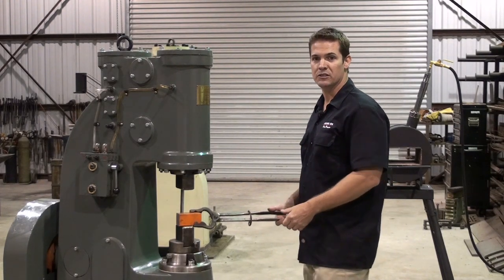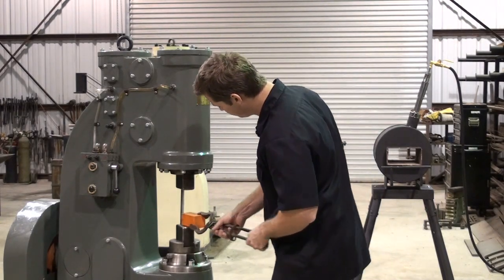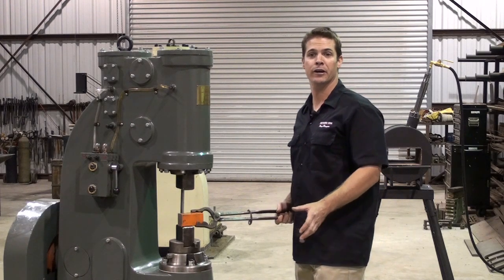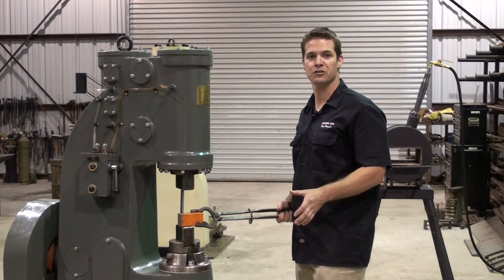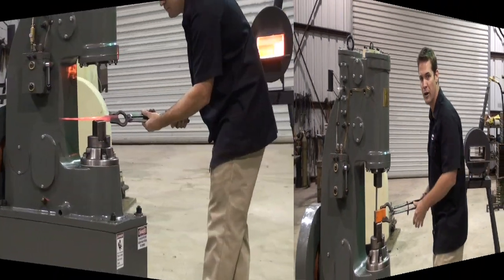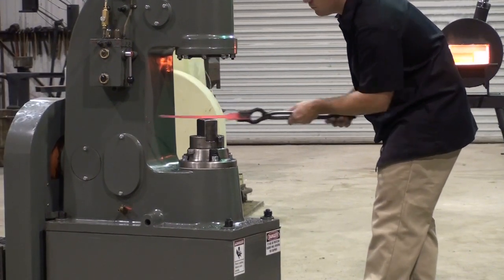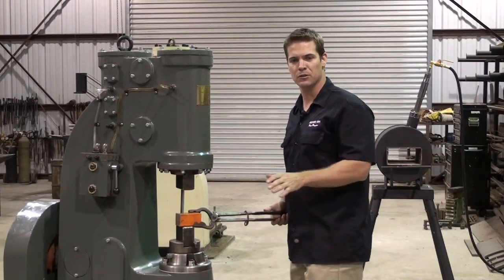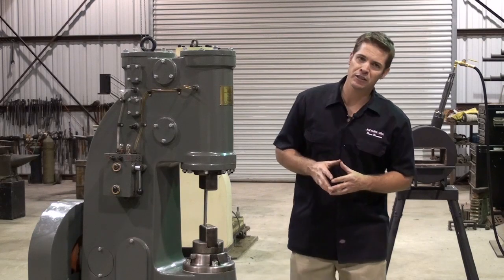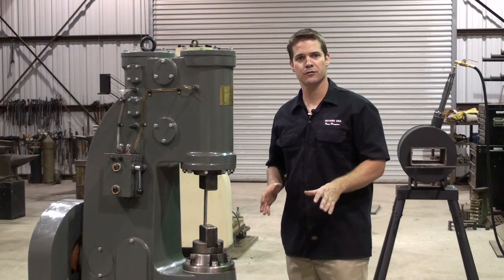Most of the time you want to keep the work piece 90 degrees to the bottom die — this way or this way. If you are going to use spring dies or top tools, be very careful. Make sure your tools are made from the proper steel and are designed correctly. Also, when forging, try to smoothly pull the work towards you rather than push and force it through the hammer. I don't always do this but it's a good habit. Remember to keep your floor clean and clear, especially the path between the forge and the hammer.